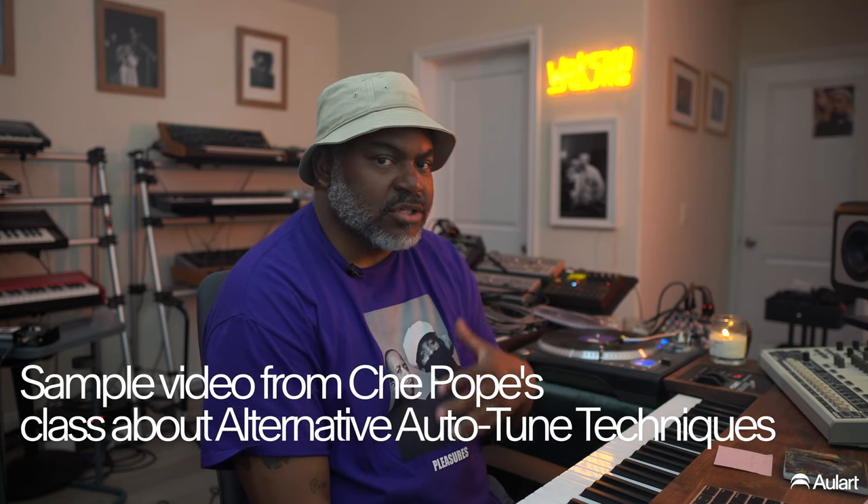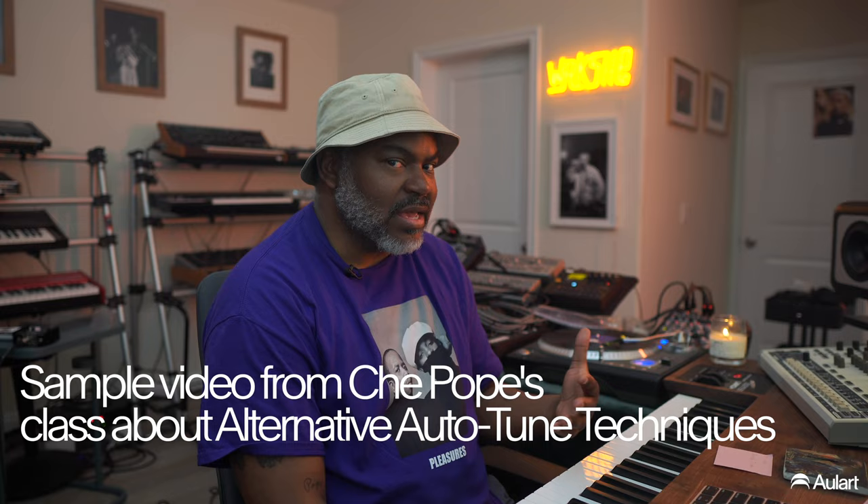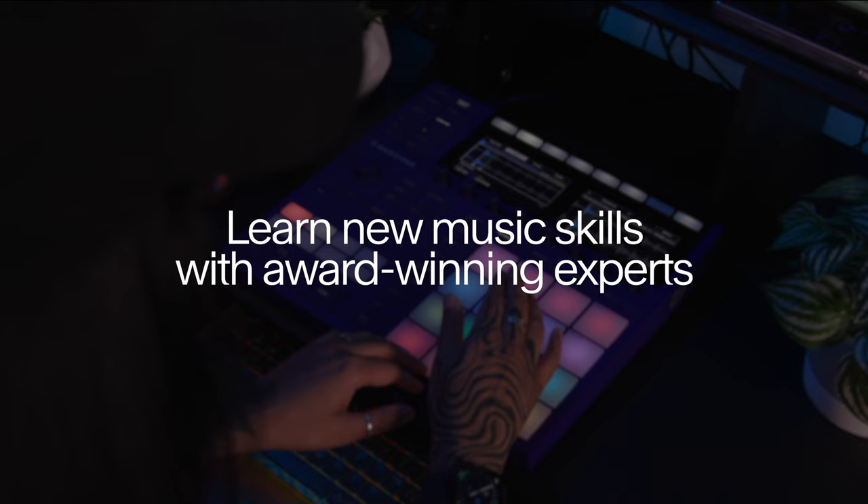In this chapter, I want to talk about using Auto-Tune on drums and things of that nature — another application outside of vocals. I think Auto-Tune can be used in so many different ways that it is so underused, especially for so many young producers coming up who don't really know much about tuning their sounds.